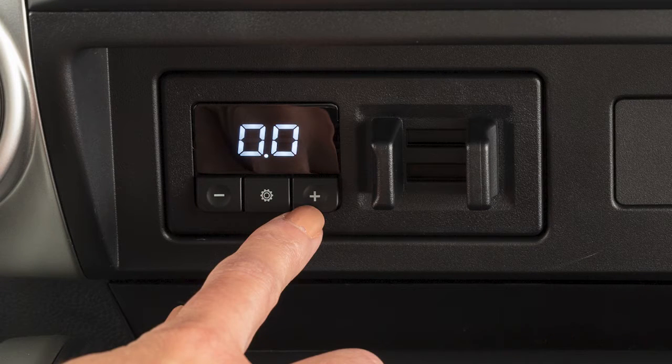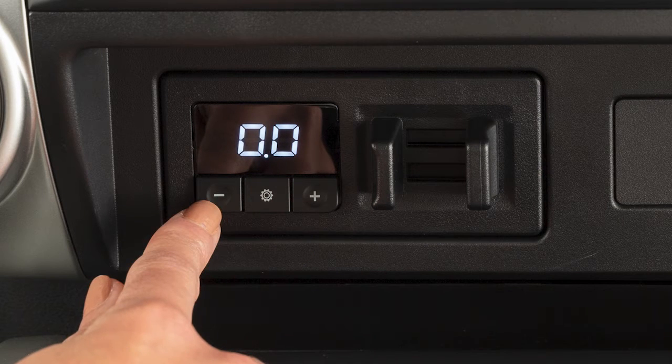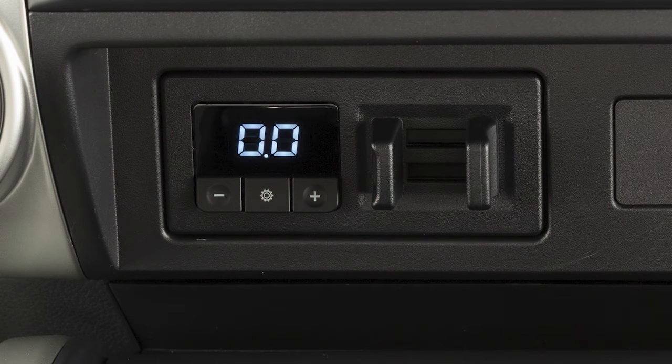To adjust the gain, press the Gain Plus or Gain Minus buttons. The range is from 0 to 10. A typical heavy load starting point for the gain setting is 6.0.